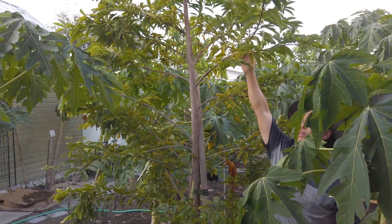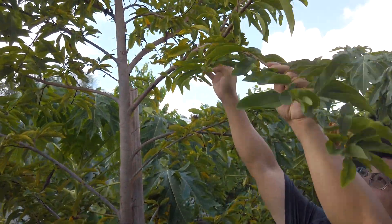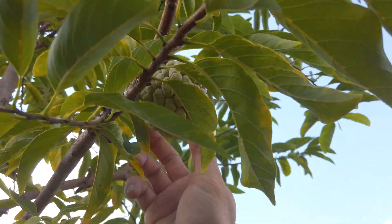This is the fruit, but the season is already over so we have only one fruit left on the tree. This fruit is very sweet.